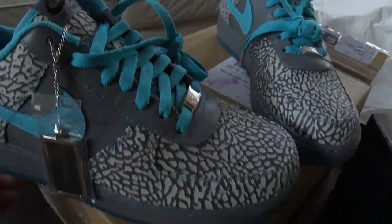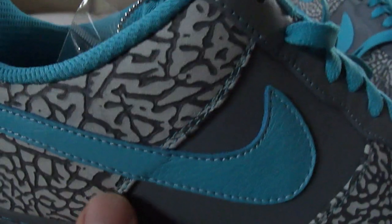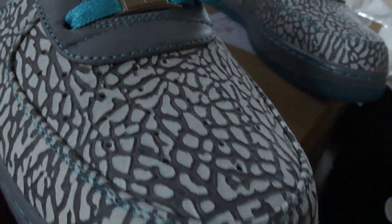This is the first time they allowed the elephant print option on the Air Force One as far as Nike ID goes. Of course you've seen it with Fusions before, but I'm not a big fan of the Fusions. You can see at the bottom the blue highlights and the blue stitching — everything I chose.